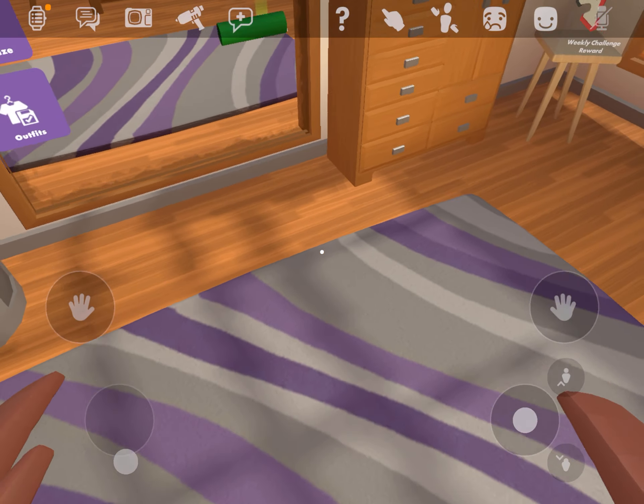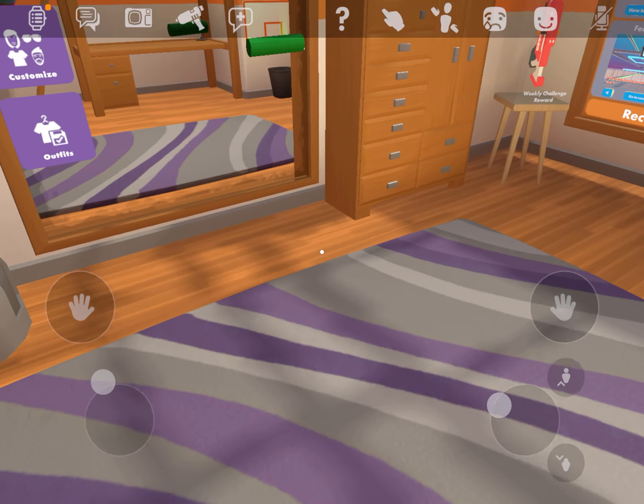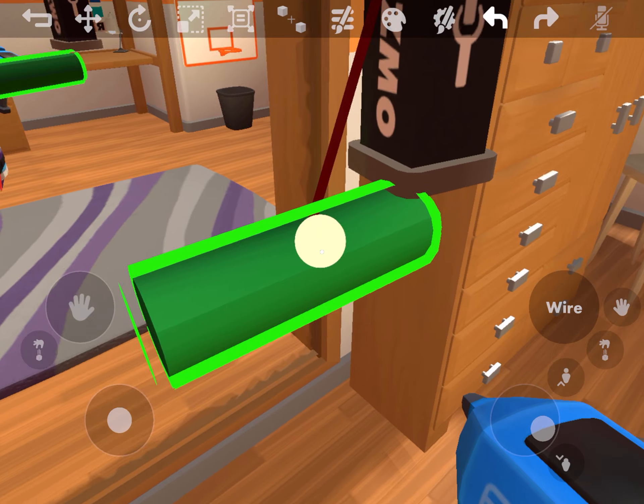First, get your weapon and scale it like this. And then get your base. I'm just going to use a stick for the sake of this video.